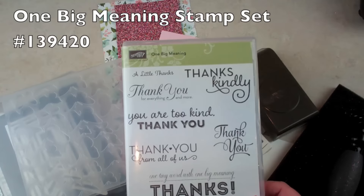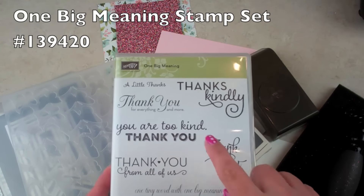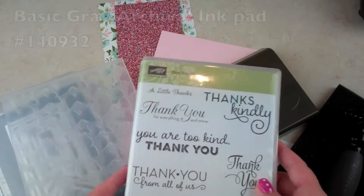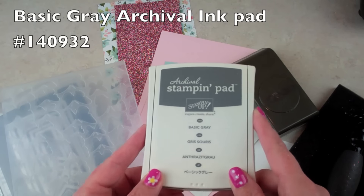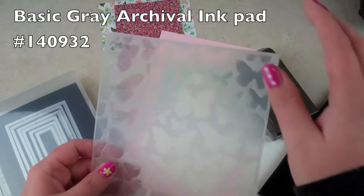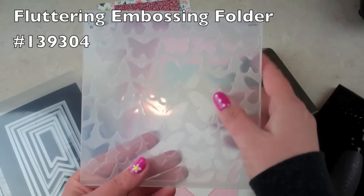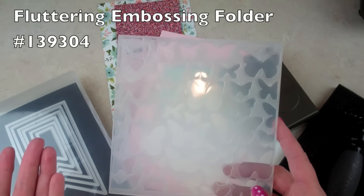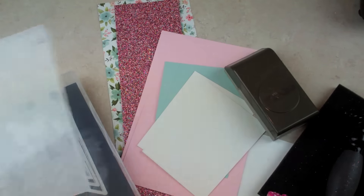There's only one stamp involved in this — one big meaning — and I'm using the tiny little 'thanks.' I'm going to use basic gray archival pad. I'm using the butterfly embossing folder, and this is the big six-by-six one, so if you're making a six-by-six card or using it on a scrapbook page you can get a bigger sheet in there.